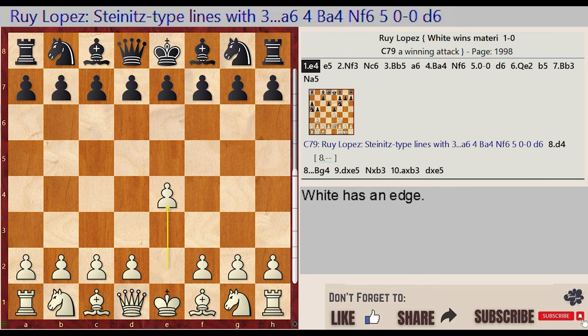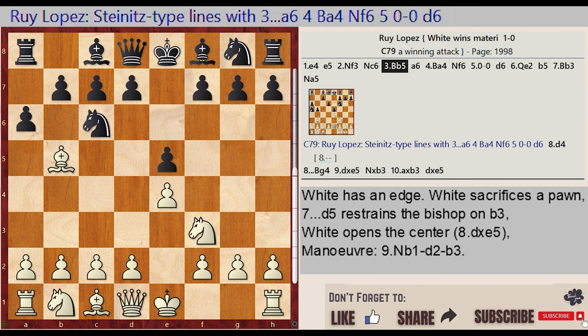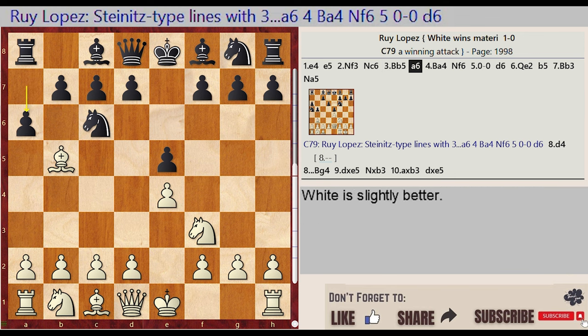E2 E4, E7 E5, Knight G1 F3, Knight B8 C6, Bishop F1 B5, A7 A6, Bishop B5 A4. The game opens with the Ruy Lopez, with White playing the bishop to B5 and then retreating to A4 after Black's A6.